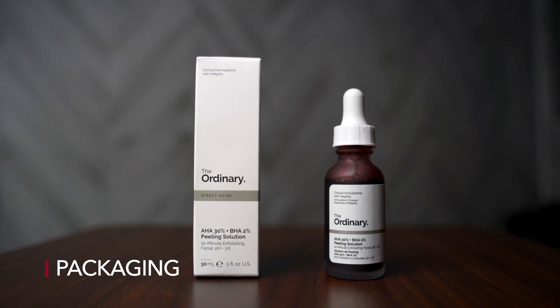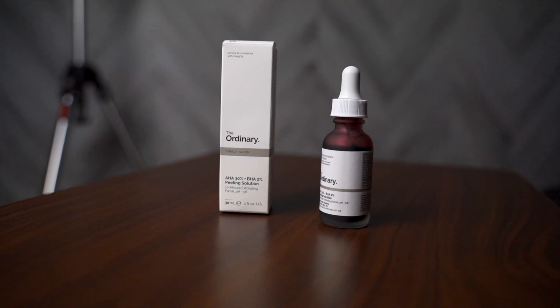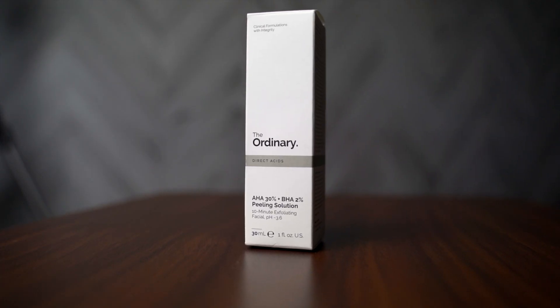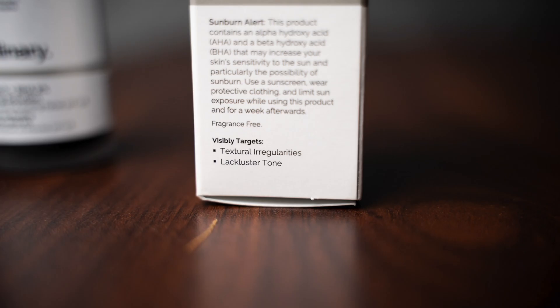When you buy the Ordinary Peeling Solution it comes in a box. On the front it says The Ordinary, Direct Acids AHA 30% plus BHA 2% Peeling Solution, and it's a 10 minute exfoliating facial. On the side of the box it says it visibly targets textural irregularities and lackluster tone.